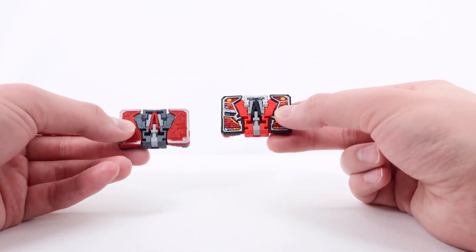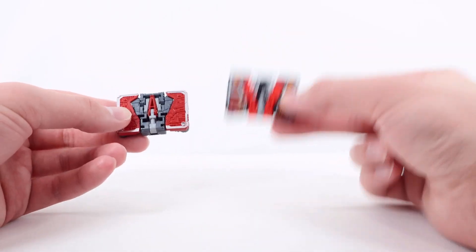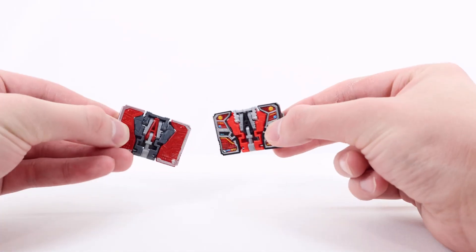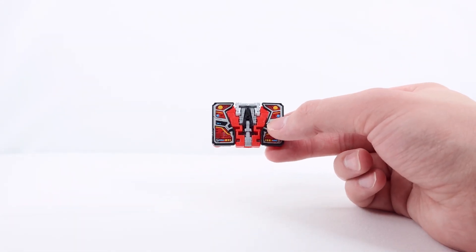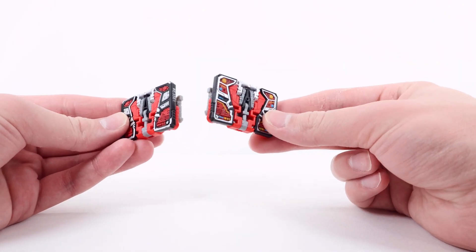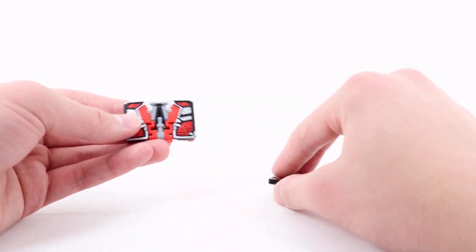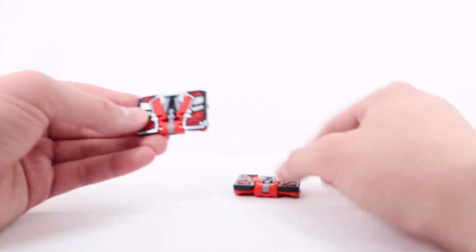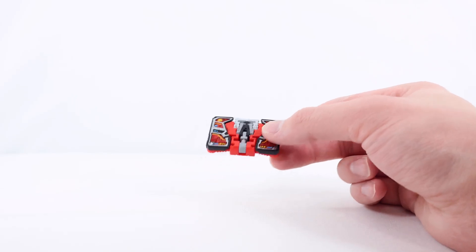Here is Laserbeak cassette compared to the Shattered Glass version — mold-wise the only change is the beak, otherwise just a heavy redeco. Before I had this Netflix one, my favorite was the Shattered Glass version, but this one just took the spot for my favorite deco. Here he is with the Siege version as well — same mold change, just the beak. I'm kind of back and forth on these two because I like all the details but sometimes they can be a bit overdone. I actually kind of like the simplified silver, red, and black look of the Siege version.